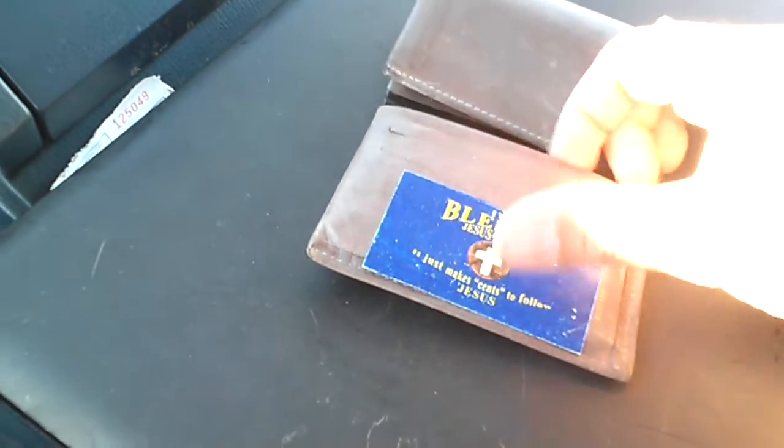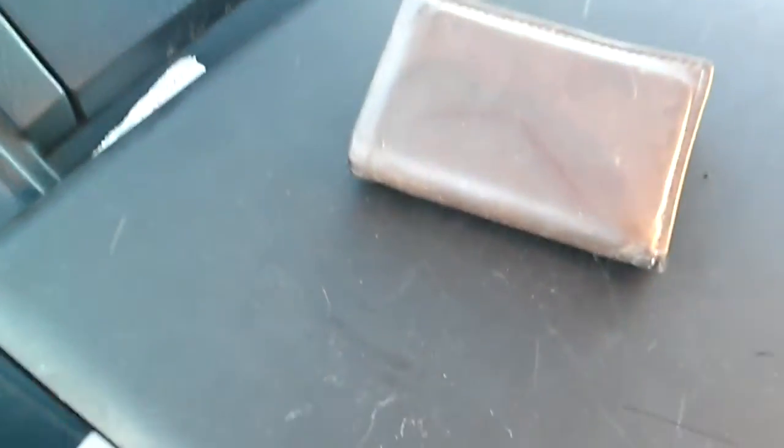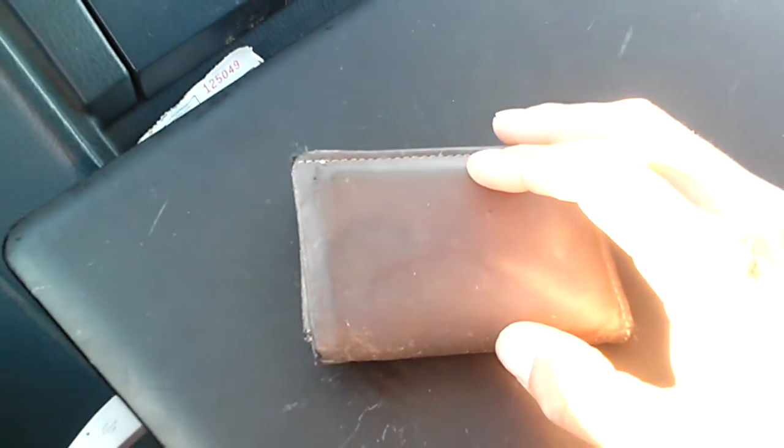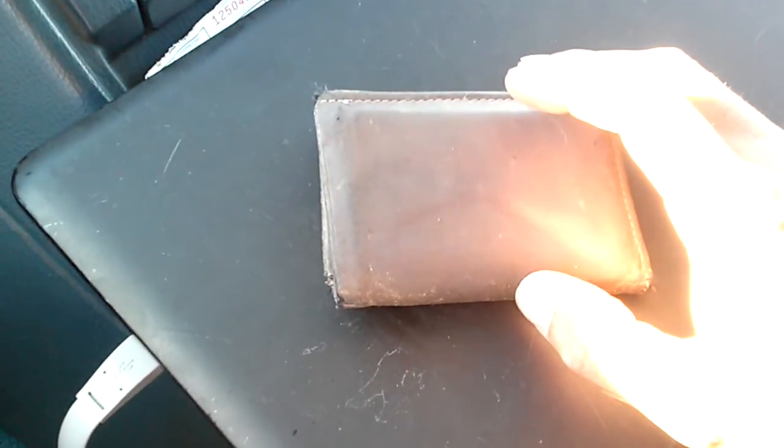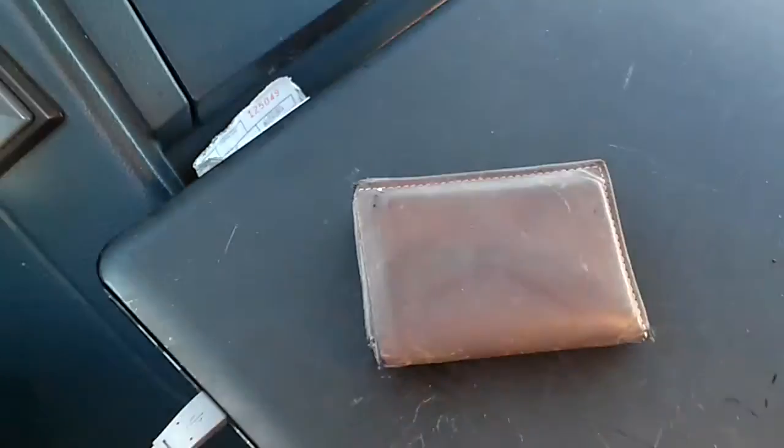Dad Prepper, thanks for watching. I'm going to go ahead and slide this thing back into my wallet for future use and protection. Once again, long live the Republic. Leave your comments below if you thought this video was of value to you. Share it on Facebook, share it with your friends. Long live the Republic — for which it stands. Dad Prepper signing off, talk to you soon. Take care. Deuces. Bye.